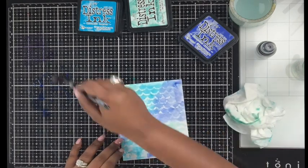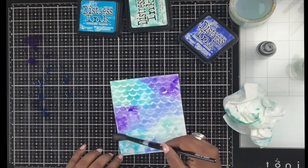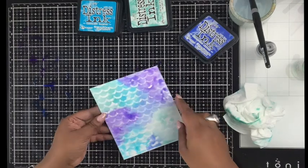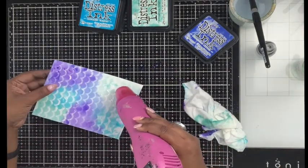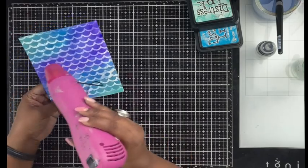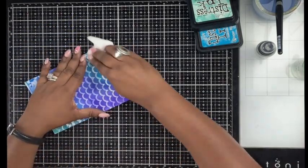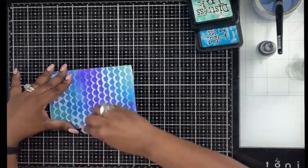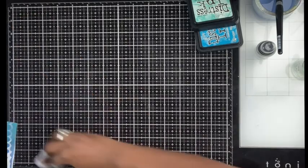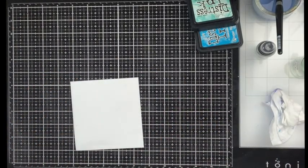I layered watercolor, heat set it, then did the same colors over it again — multiple times until I got the darker shade I wanted. When I was happy I cleaned the surface, taking away all the watercolor that was sitting on top of the resist. You can see how bright and white those waves turned out.